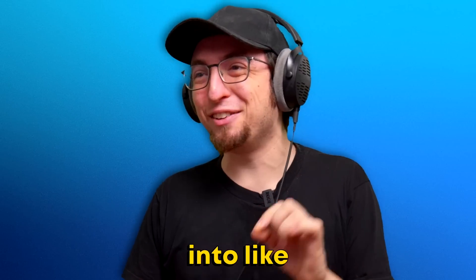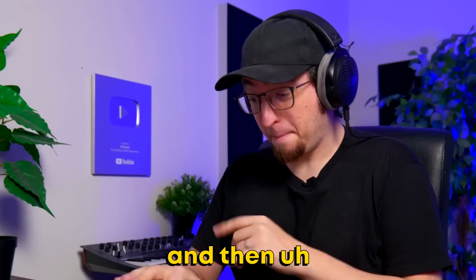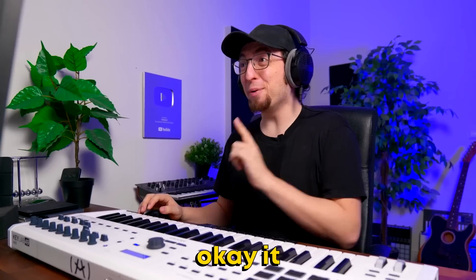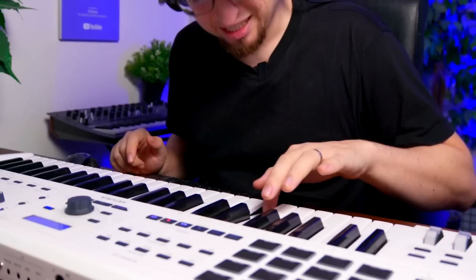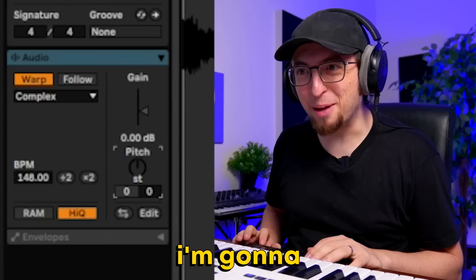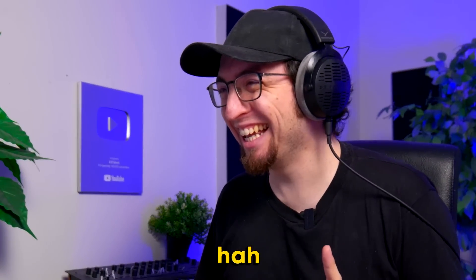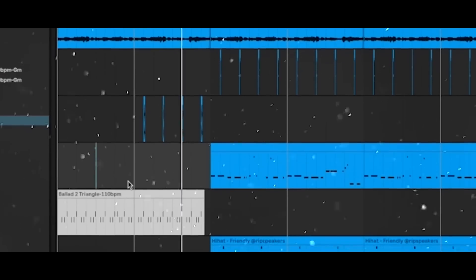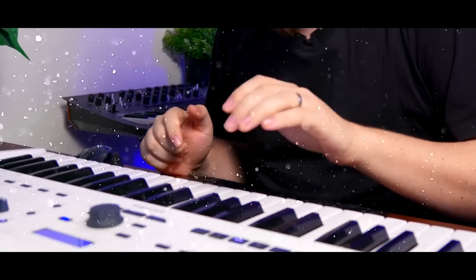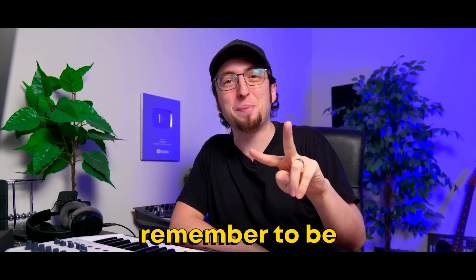I'm going to download this one — we can definitely turn it into like a funk beat. We're going to chop this up. It was just an idea, but we're definitely going funk now, 100%. So good. I'm going to pitch it down. Drums. A little open hi-hat. We're definitely throwing that in. So we've got the intro right here. That's it for this one. Don't forget to grab all the free stuff in the description. I'll see you in the next video. And as always, remember to be positive — and positive things will happen.